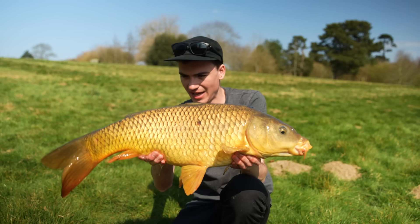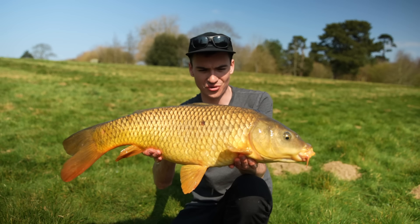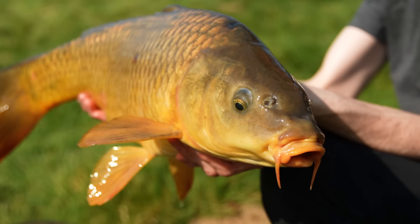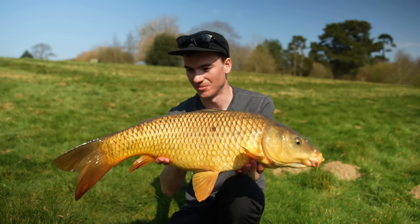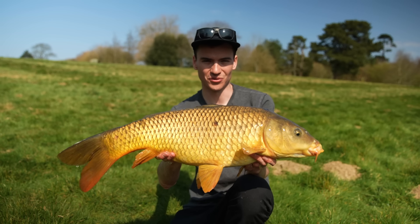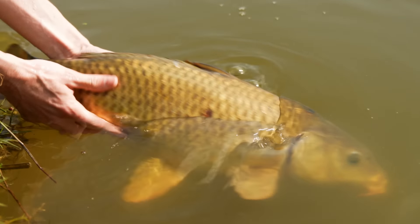There we have it — first bite of the day. I had a couple of bites which I completely missed, struck way too early, but this one got hooked. This is a solid reminder of why surface fishing is just my favourite way to catch carp — so exciting, so enjoyable. Not many better ways to spend a beautiful sunny spring morning.